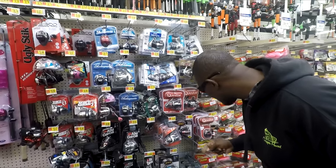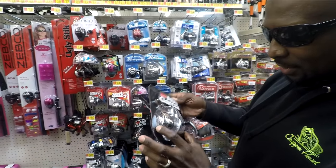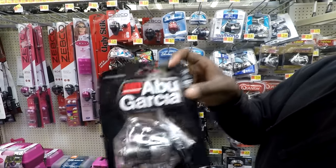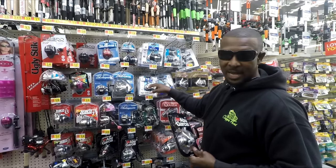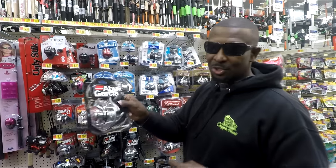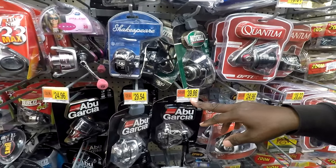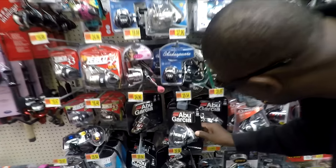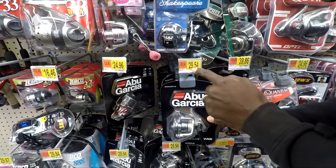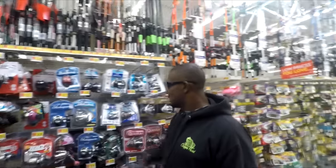Another good one down here — Abu Garcia. This is the Silver Max, more or less a 1000-series reel. It's pretty smooth, feels solid and durable. I've actually fished with the Sienna but not this one — Abu Garcia makes a solid product. You step up a little bit more at $39.86, but if you shop around your Walmart it might be stocked at $29.54, so you're actually saving a few pennies over the Shimano. When you're on a budget, every penny counts.